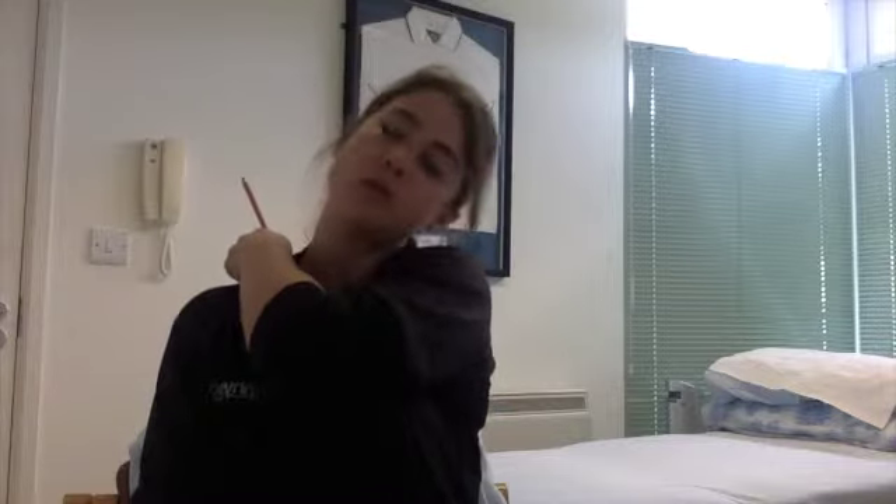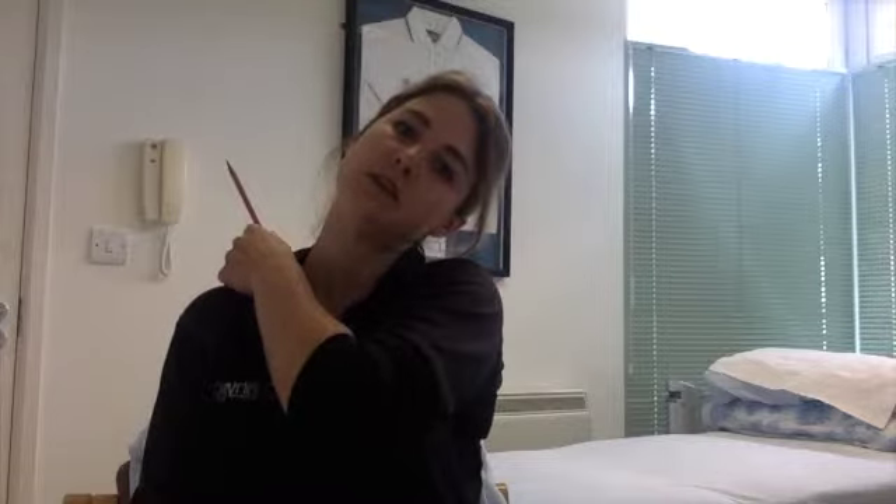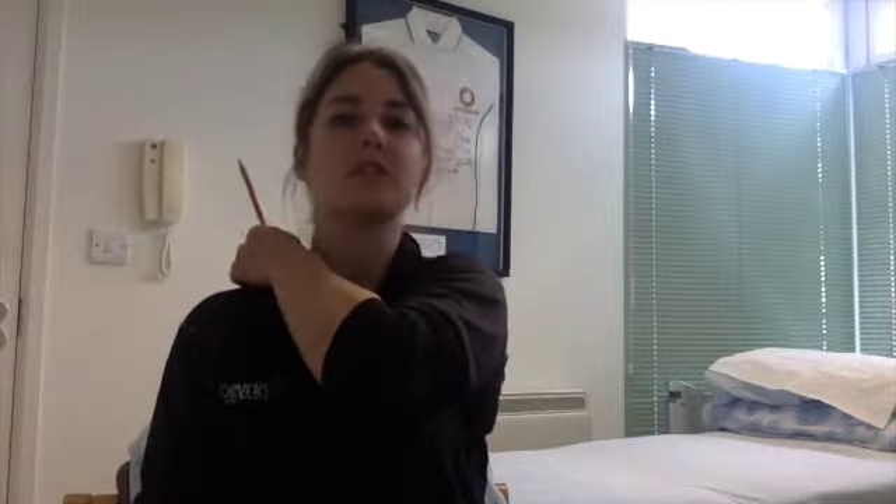What you do is apply the non-sharp end of the pencil, find the area where the knot or tenderness is, and just hold it on there nice and gently. You want to hold it on for about a minute or so. You can put a little bit of pressure and add a stretch through the neck — move your head away from the side that's sore. You wouldn't want to spend more than about 30 seconds on each one if you're applying a fairly large amount of pressure.